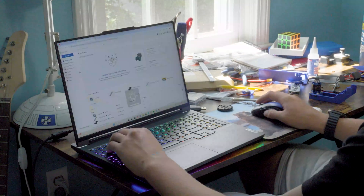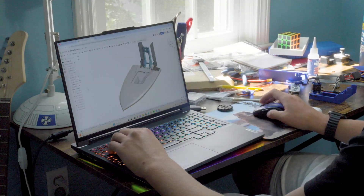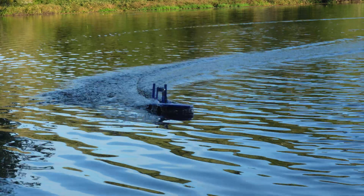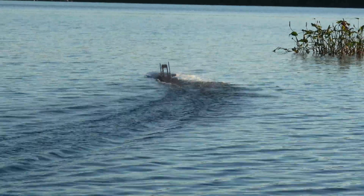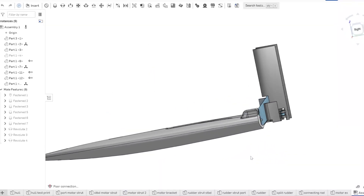Recently, I got the itch to make another RC boat. When I was 12, I made my third remote-controlled boat from a sanded chunk of insulation foam and some duct tape. It worked pretty well, and the fact that it could get on plane and was fun to drive was really amazing to me. Nowadays though, I have access to 3D modeling and 3D printing.